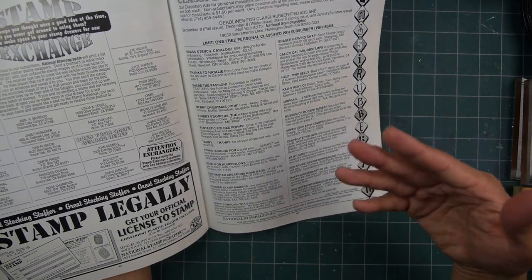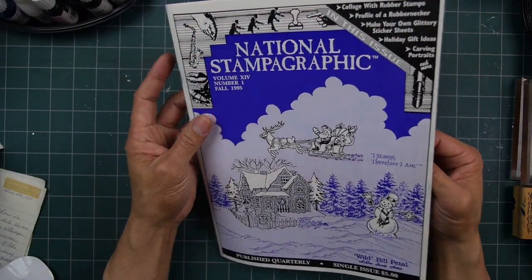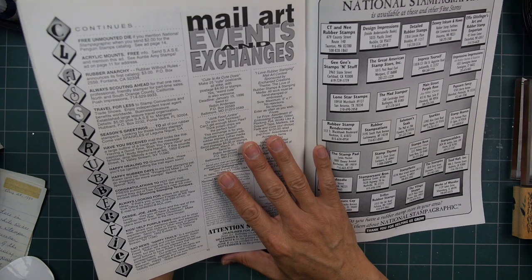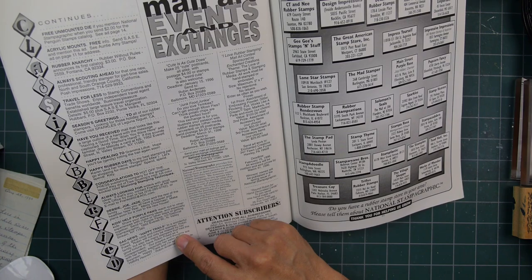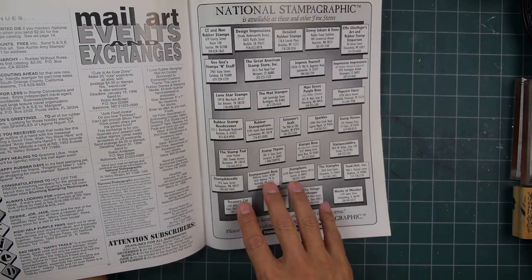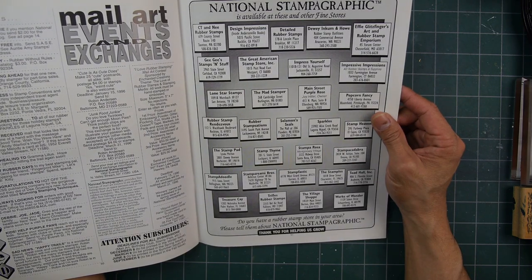Museum of Modern Rubber, classified ads right here — brass stencil catalog. Brass stencils were kind of going at that time, pretty early in the stamping world. Eraser carving swap — send five handmade postcards plus one dollar, get five back. Cool things like that happening. Sometimes you'd see a Stampscapes swap or something like that in magazines, which was always cool to see.